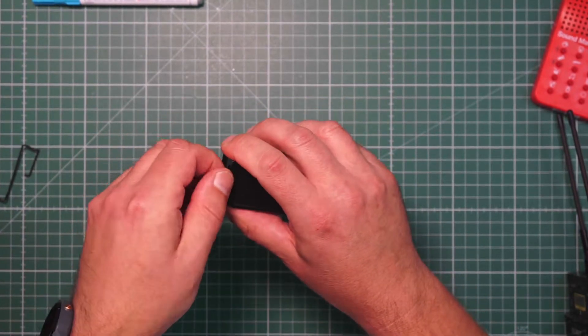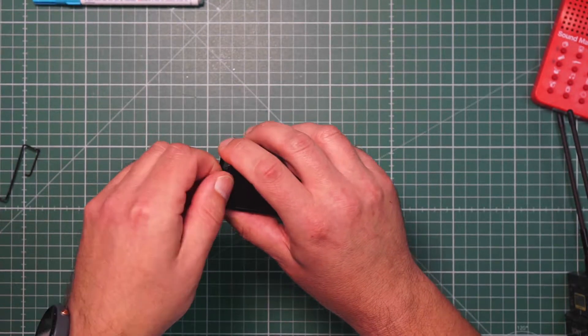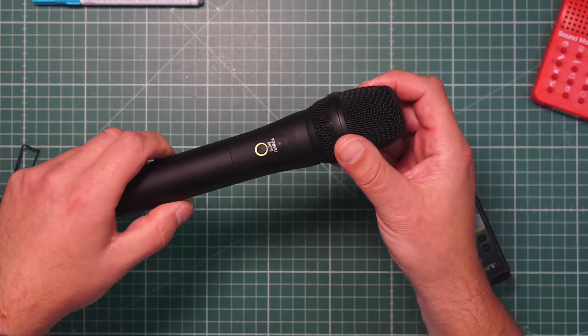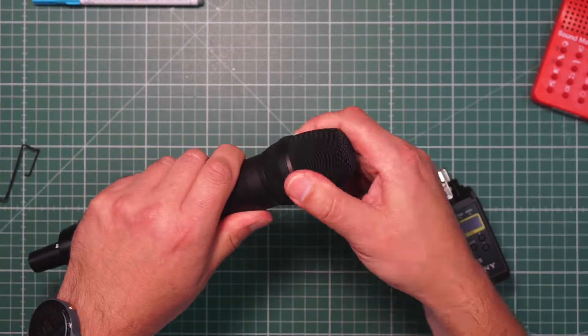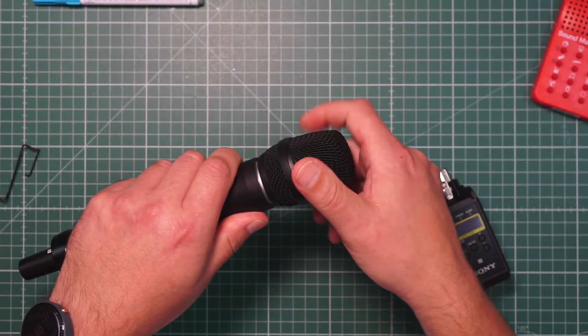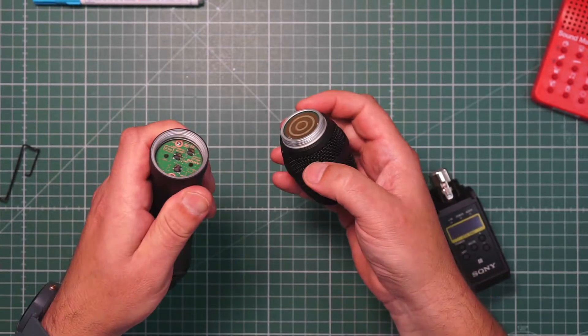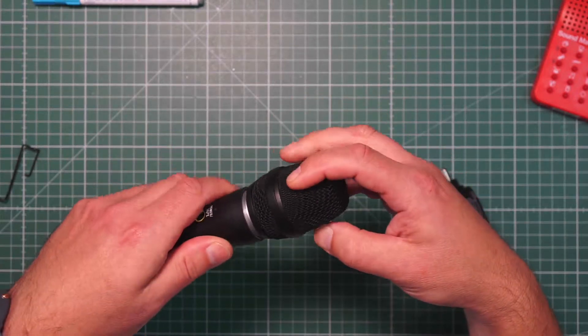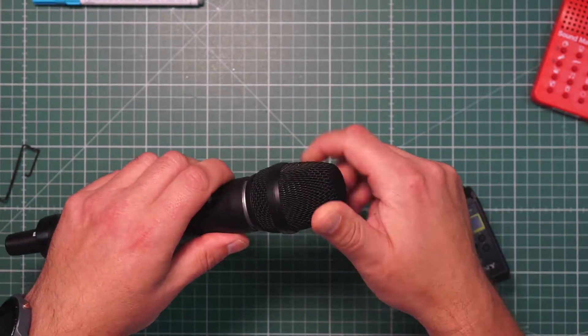From my point of view, the screw is a little bit too small, but it is as it is. Let's look at the handheld — there's a big difference here. It has the same mechanism to change capsules, so by adapter you can use capsules from Sennheiser, Neumann, or Audix. This is a big difference compared to the Sennheiser handheld.